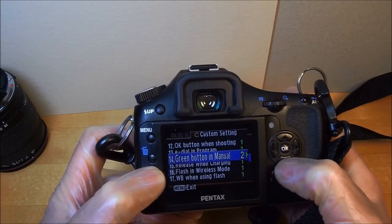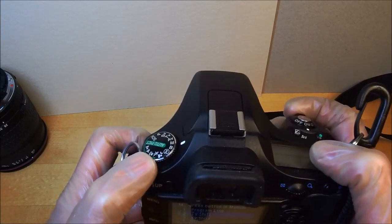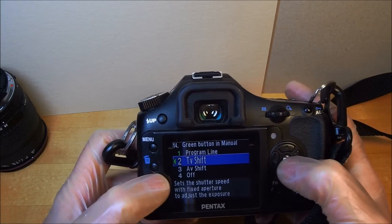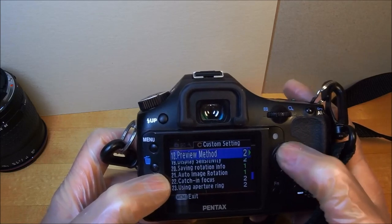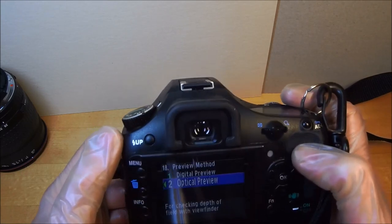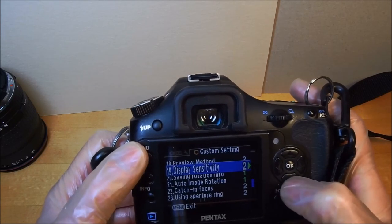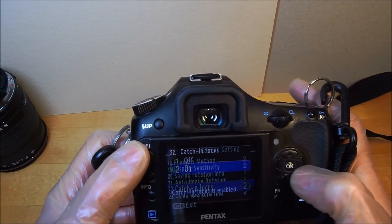In green button and manual mode, it's a TV shift, meaning it adjusts only the shutter speed and doesn't care about the aperture. For flash, white balance preview — I have optical preview set, so when you push the green button it stops the lens down and the camera sets the proper shutter speed based on that. Catch-in-focus is enabled.